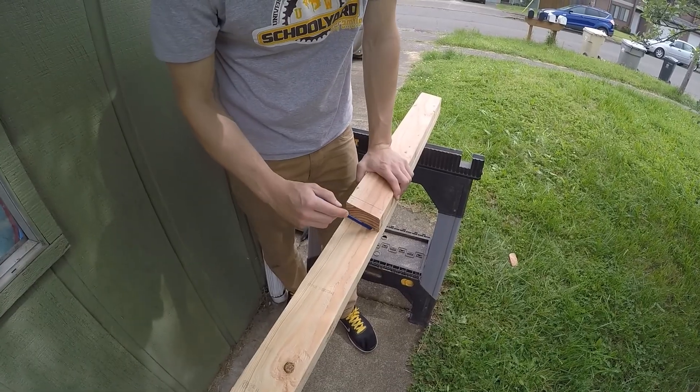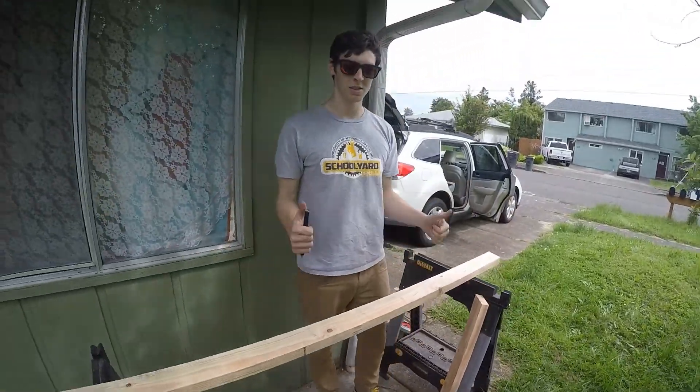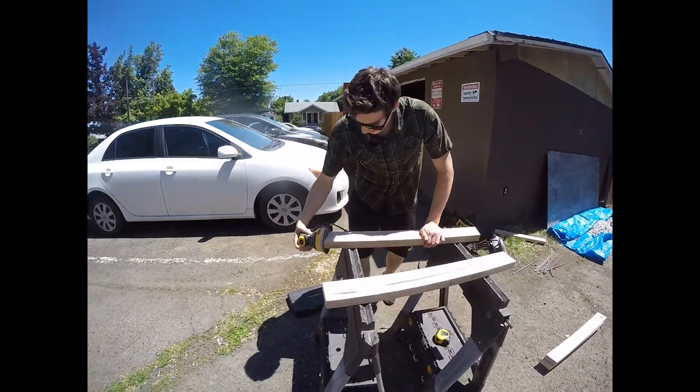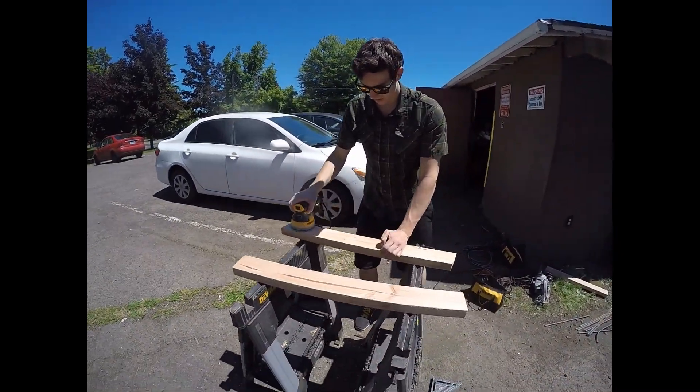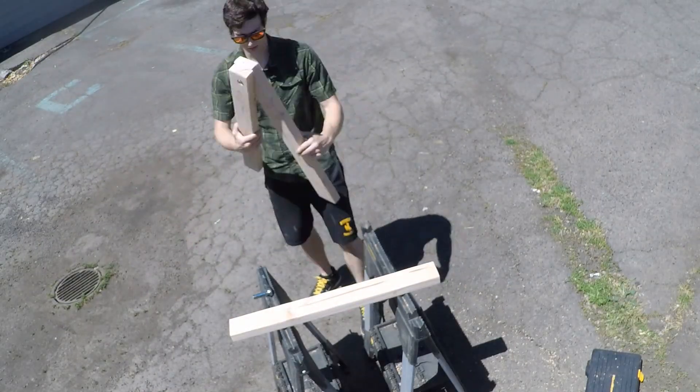The 2x4s were first cut into shape as designed with simple hand tools. They were then finished by hand sanding, with special attention paid to removing any sharp edges. The pivot bolts were then installed and the nylon rope was cut to length and tied to the supports.